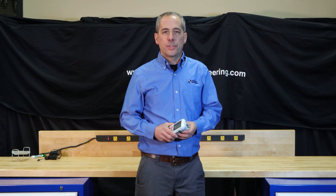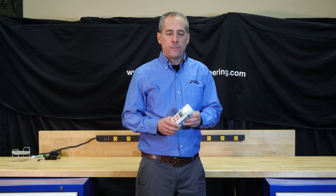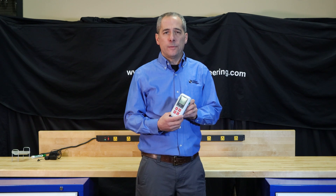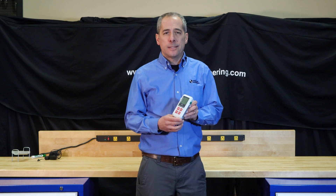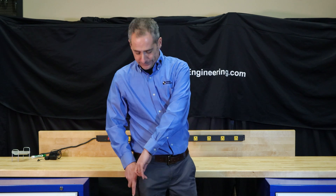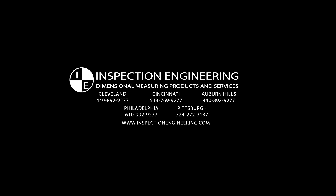Thanks for watching this episode of HowToMetrology and learning about the Marr PocketSurf Series. If you have any more questions about the Marr PocketSurf, check out our website — we've got accessories like replacement styli and cables, as well as the new current models for sale. For now, I'm going to put it in my pocket and go surf. Have a great day!